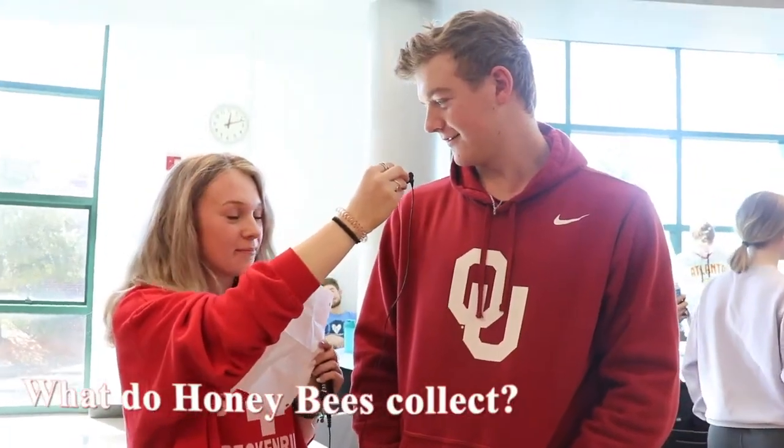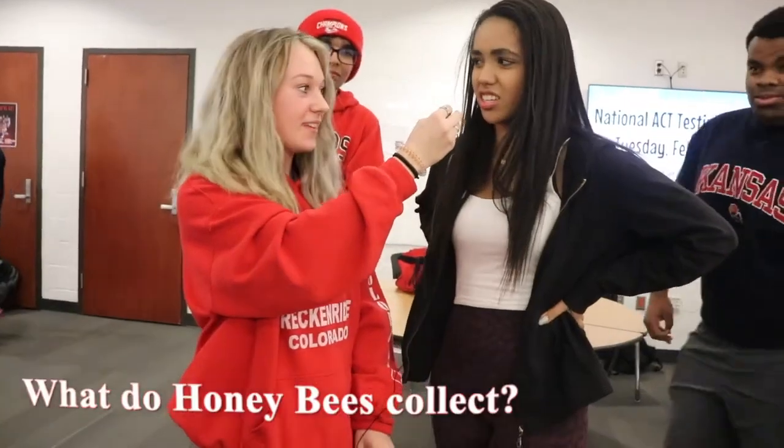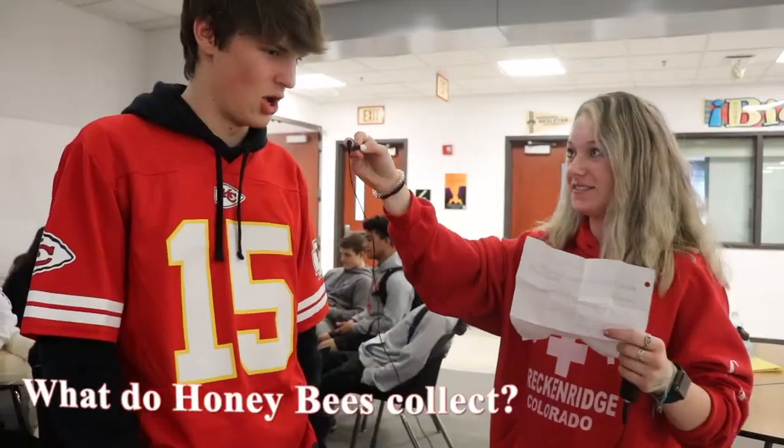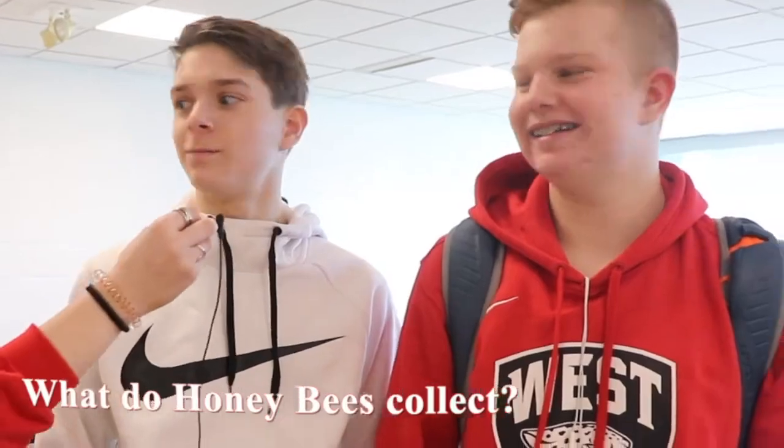Honey — you're gonna get me to say honey, but it's not honey. Pollen! Yes, pollen.